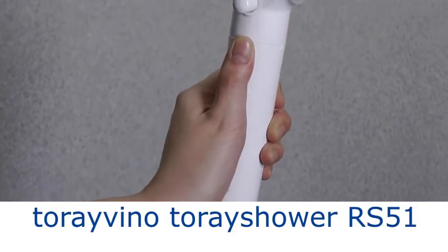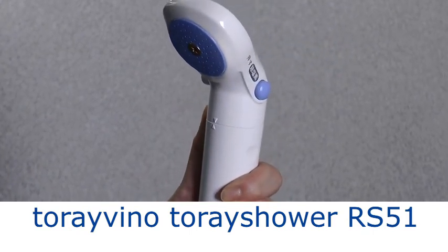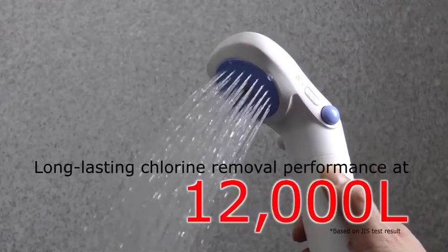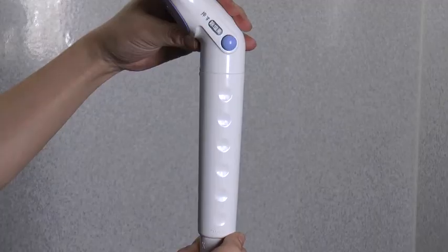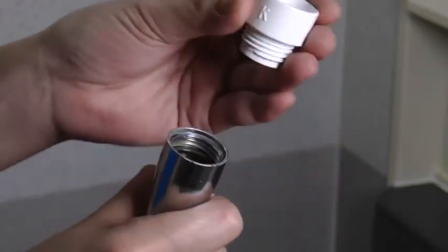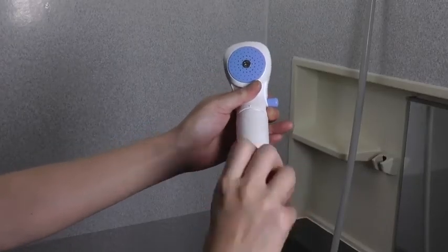The dechlorinating shower head Torevino Torre Shower RS51 uses activated carbon fibers in the shower head to remove chlorine, which is thought to cause split ends and dandruff by oxidizing cuticles and other proteins when it comes in contact with hair and skin. Long-lasting chlorine removal performance at 12,000 liters. It includes a money-saving function mode that allows you to switch between filtered and unfiltered water. A dimpled handle makes the shower head easy to hold and use. Special plumbing is not required — easy to install on your own, and replacing cartridges is simple.